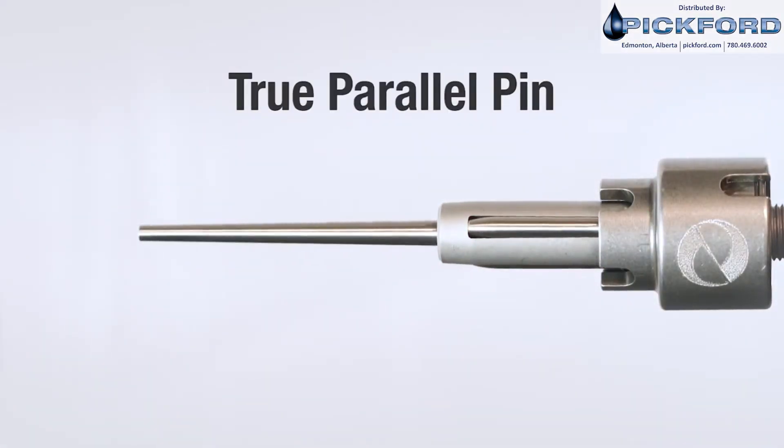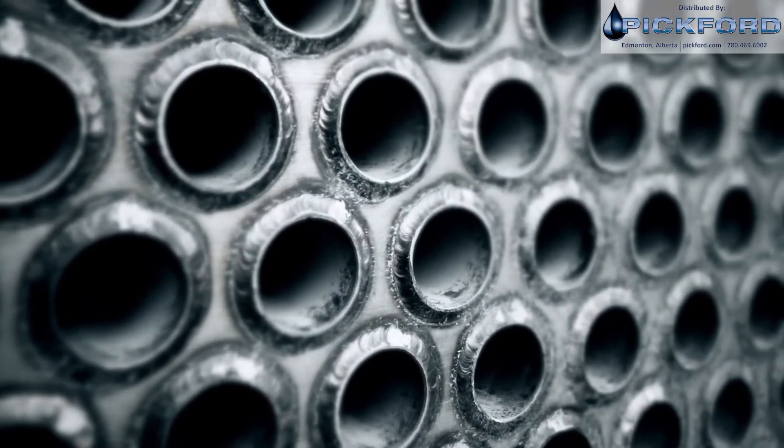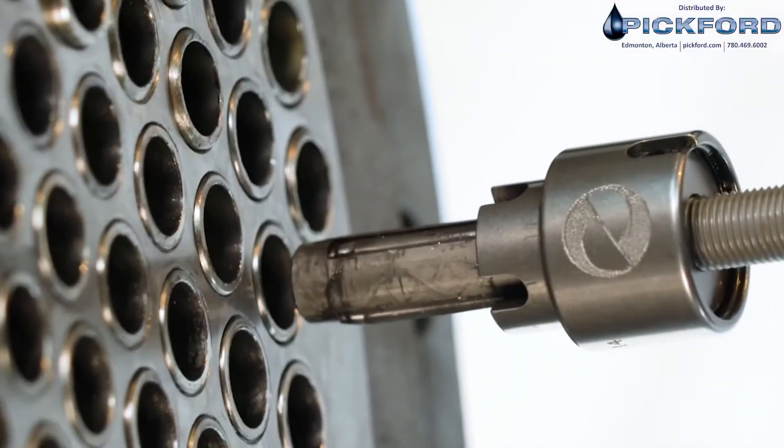Many end customers are requiring seal welds to be rolled with parallel pin because it can reduce the stress created on welded tube joints. The Monster Hawk meets this requirement using true parallel pin technology.